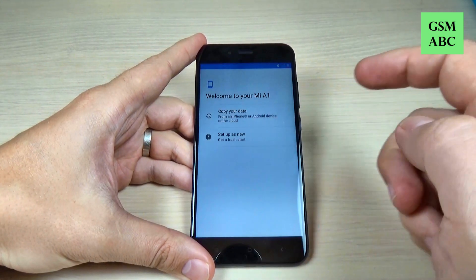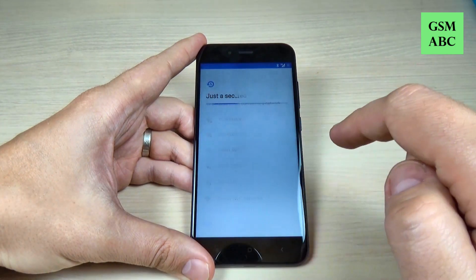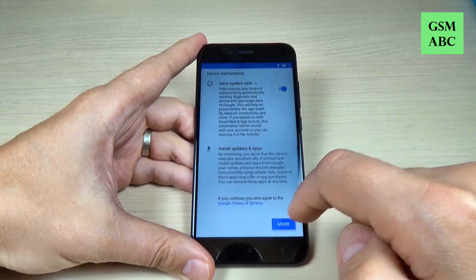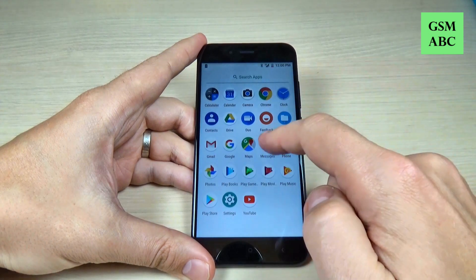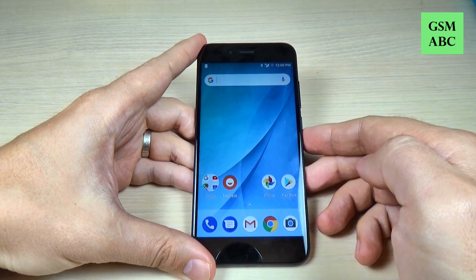Just hit on let's go and set up your phone. Now the setup is complete and you can use your phone. So this was my tutorial for today, I hope it was useful for you and have a nice day.